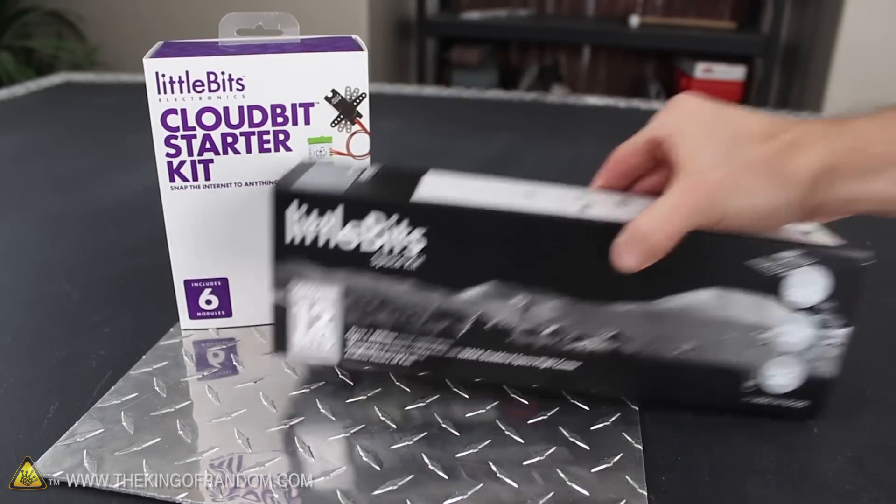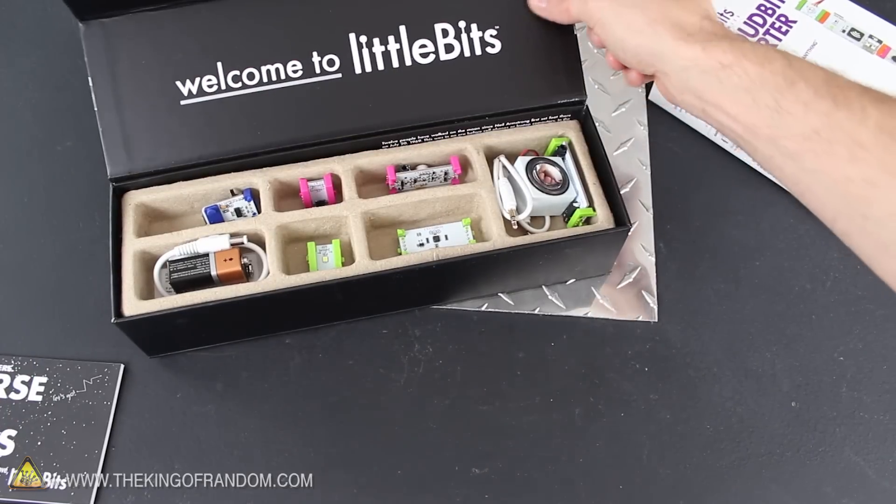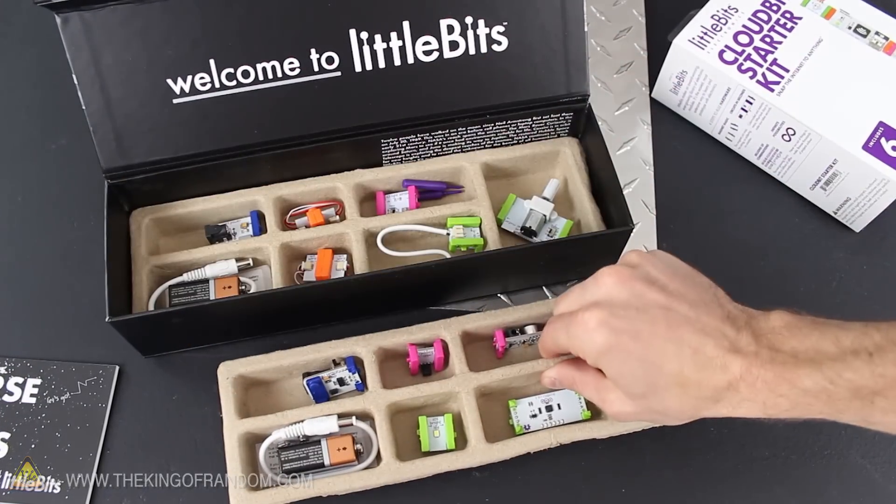I got an electronic kit just in time for my birthday, so in this project, let's open it up and explore some of the things we can do with LittleBits.